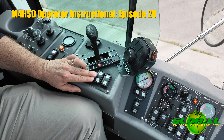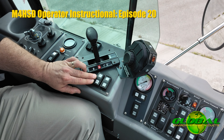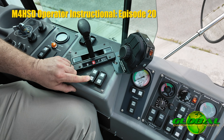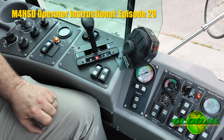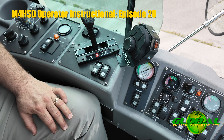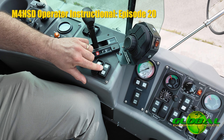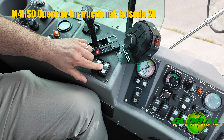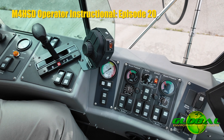Moving forward, we have a switch that controls whether you are sweeping or traveling. When moving the machine from location to location you want it in travel mode, and when you arrive at the area where you're ready to sweep, slow the machine down, stop, and put it into sweep mode. This allows you to separate your RPMs for traveling from your RPMs for all sweep functions. When you put the machine in sweep mode, the switch next to it controls your engine RPMs. Your ground speed is still controlled by the gas pedal, but the RPM switch governs your RPMs for sweep functions.